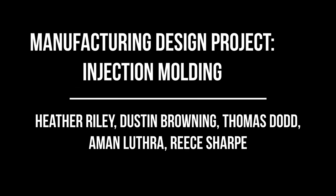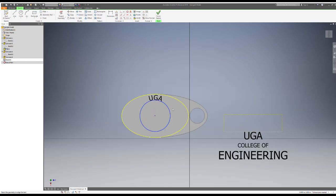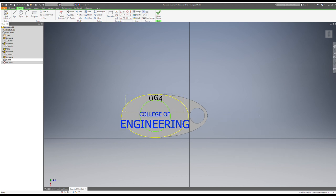Our group decided to use the injection molding manufacturing process in order to create a UGA College of Engineering keychain. In this video, we will show you our process from start to finish and what we learned along the way. After sketching out a design for our keychain on paper, we used AutoCAD to recreate the design in a digital space. The model was then used to create the two mold halves that we would need for the injection molding process.